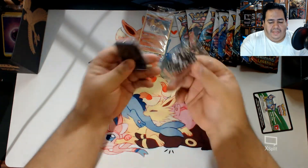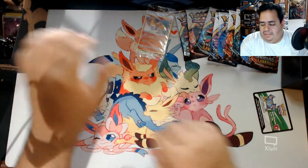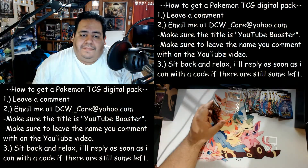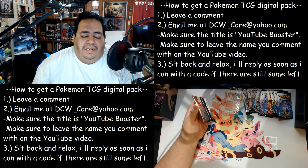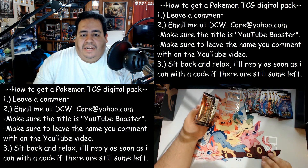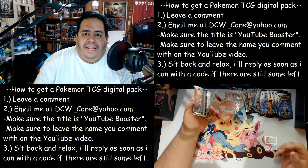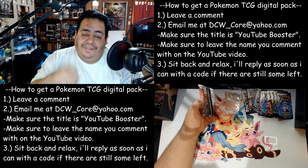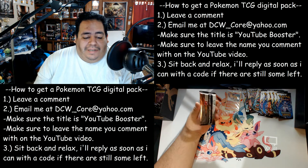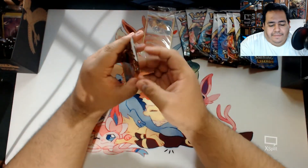Starting off already with a shiny. Of course, you get your damage counters, which are nice little see-through dice for your damages as well as rolling, and your tokens. And of course, the code - which we will probably be giving that away. For any digital code, the rules are simple: leave a comment and email me at dcw_core at yahoo dot com. Make sure it's titled YouTube Booster. The trainer box code will be randomly sent out to someone. From my last video, I might pick someone as well. Just try to leave your name or have your name linked to your email address so I know who sent me the email and who commented.